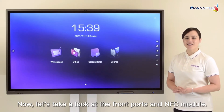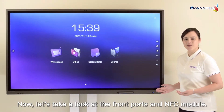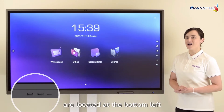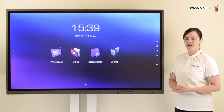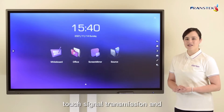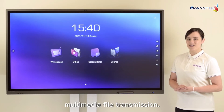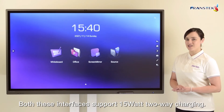Now let's take a look at the front ports and NFC module. The new Type-C interface and dual USB interface are located at the bottom left side of the panel. This supports DP video signal transmission, touch signal transmission, and multimedia file transmission. Both these interfaces support 15-watt two-way charging.